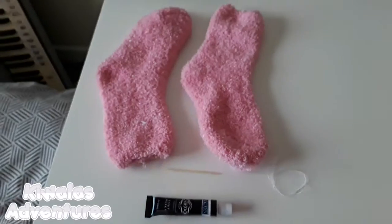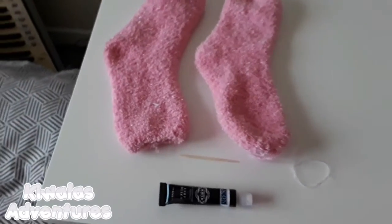Hello guys, today I'm going to be showing you how to make more of these plush socks, like the ones I made in the last video. This is going to be easier for me because this is my second time doing it. Here are the things you will be needing.